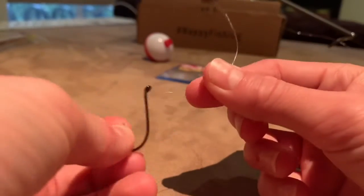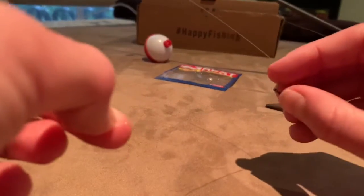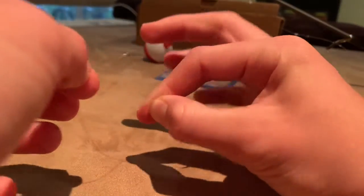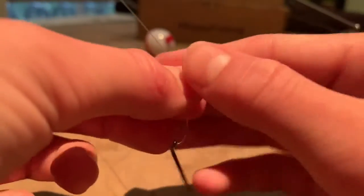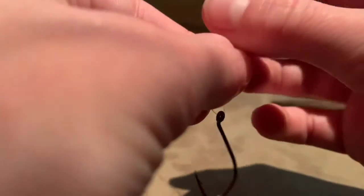First, you're just going to get your line and stick it through the hole. It doesn't matter which way. You're just going to give it some line — around this much line. And then after that, you're going to want to grab it by the hook. So now you have two pieces of line. You're going to take the piece of line that isn't connected to your rod and loop it around, making sure to leave a little hole because you're going to need it later. You're going to put it around and just keep going around your main piece of line. I would recommend going six or seven times just to make sure.